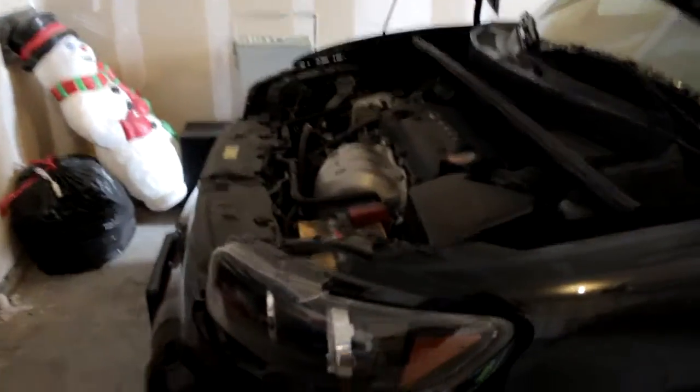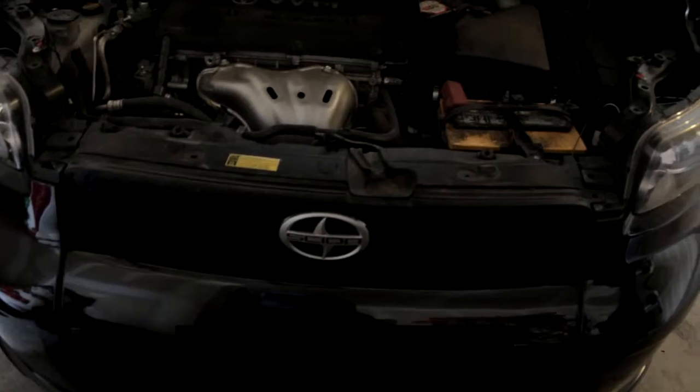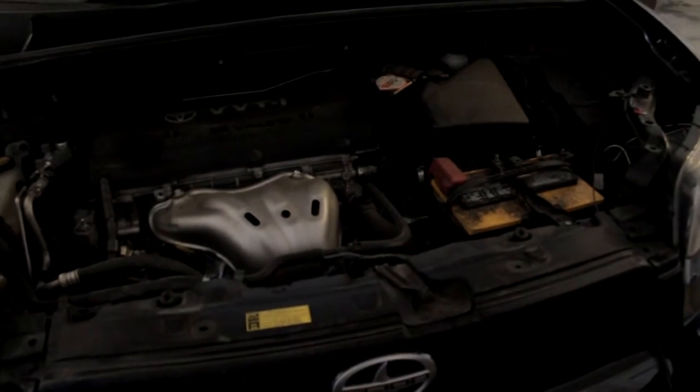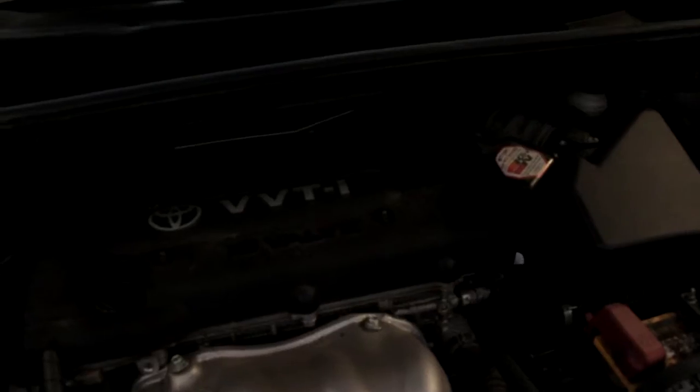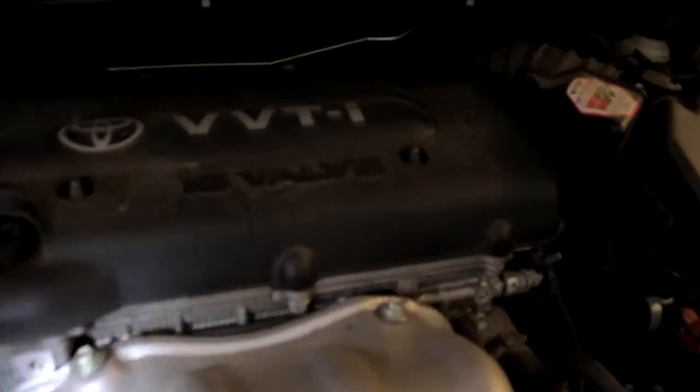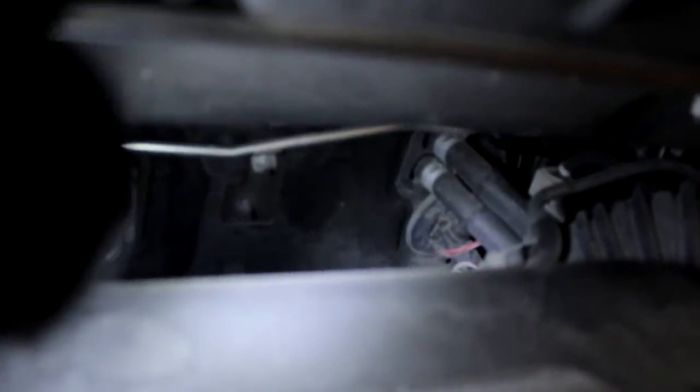I want to talk about wiring the Scion xP. I put in some lights here in the grill, and one of the big things is finding a clean, not too invasive way to get through the firewall from the engine compartment to the cabin. Coming over the engine block and valve covers, you can see that red wire — there was a rubber grommet I was able to punch a very small hole in to get a lead through to access the battery from the cabin.